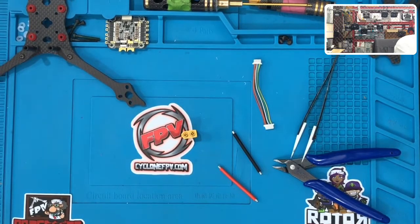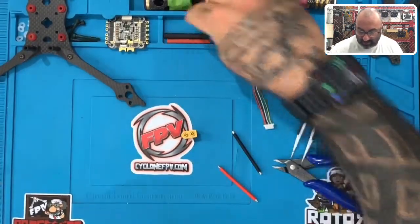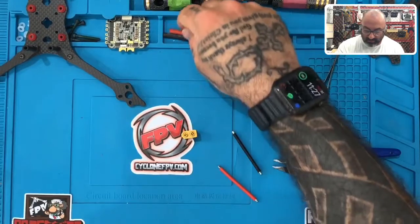One of the things we're going to need is heat shrink tubes. You're going to grab the heat shrink tubes — you're going to need a red and a black to do your heat shrink.